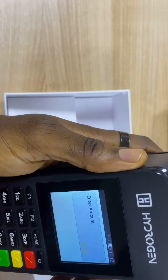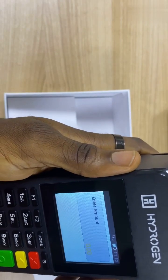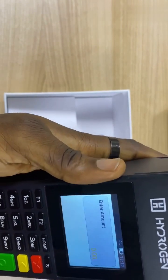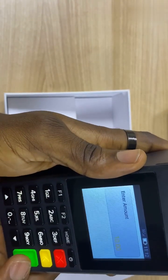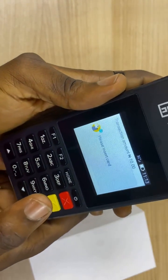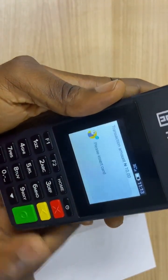So basically, if a customer comes in to, let's say, buy a freezer from your store, what you need to do is just input the amount. This will ask you to enter the card. You request the card from the customer.